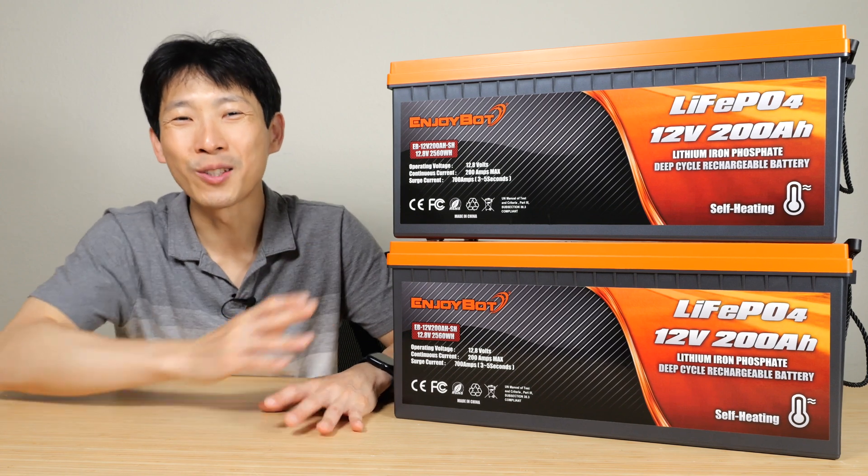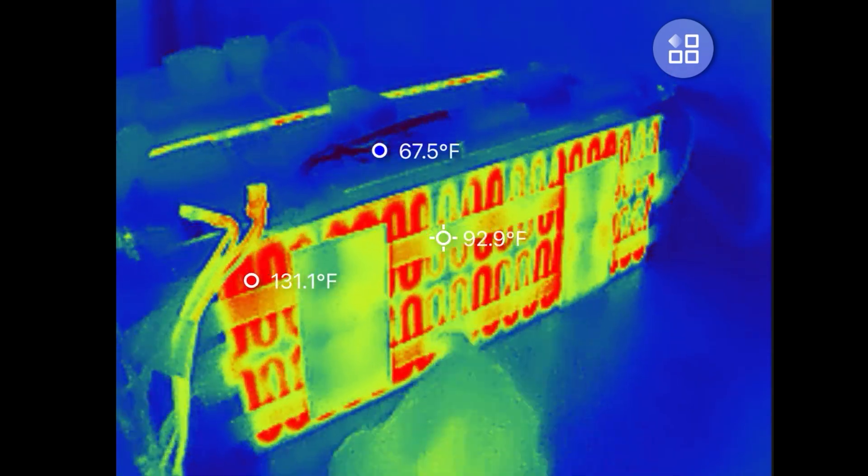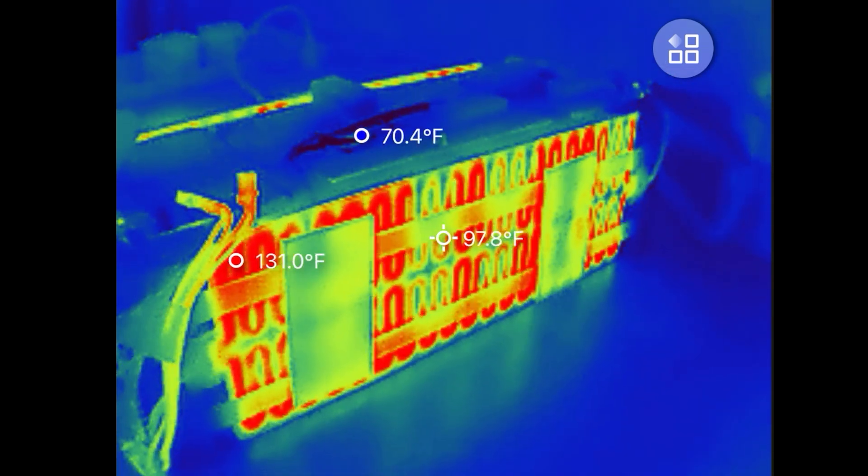How's it going everybody? This is Beat the Bush. These are the EnjoyBot self-heating batteries. They have a built-in heater so that it'll heat up the cells if it's too cold to charge.